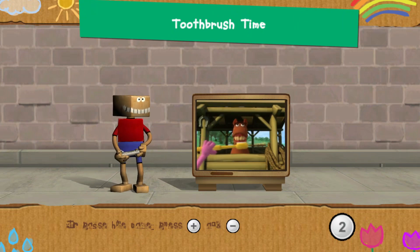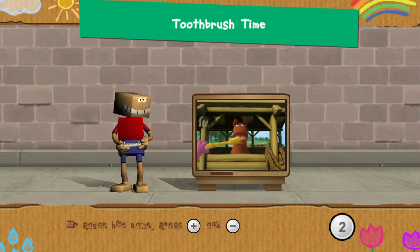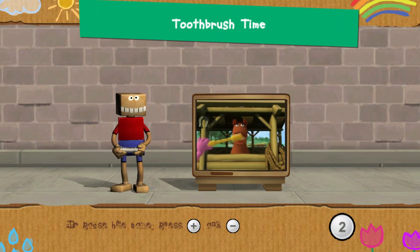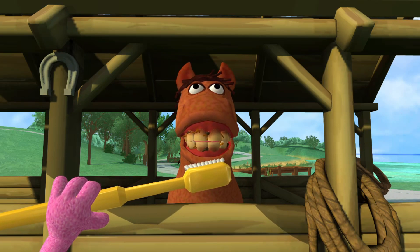To properly brush your teeth, you must brush in circles and back and forth. Listen closely and follow my directions to brush this horse's teeth. Press the To button to start. Here we go! Brush in circles!